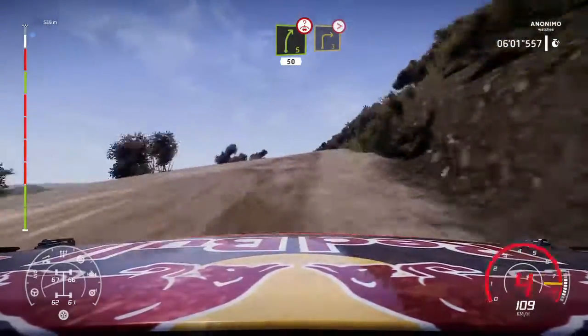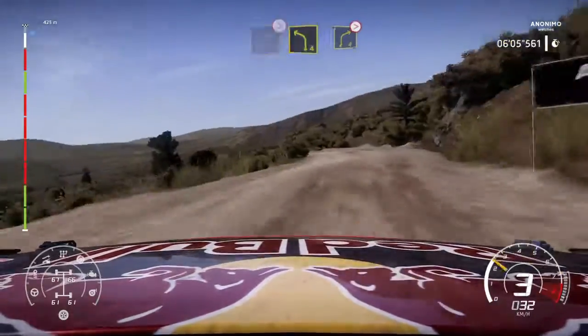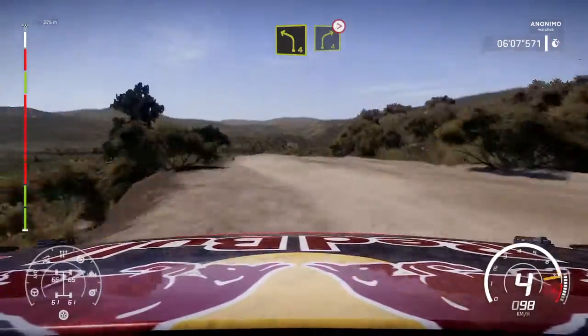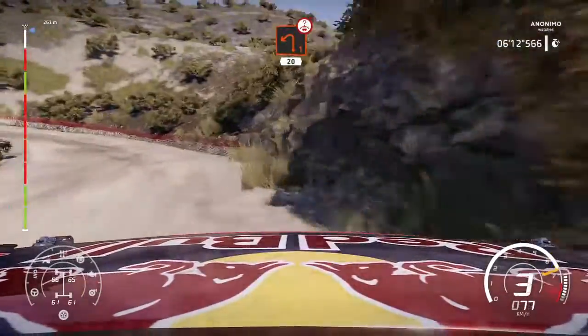Into caution, right 3, tightens, don't cut. And left 4, into right 4, tightens 2, small cut. Into left 1, open, long, bumpy over crest, 20.